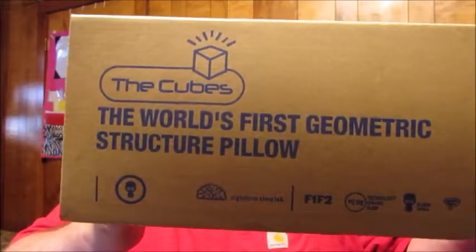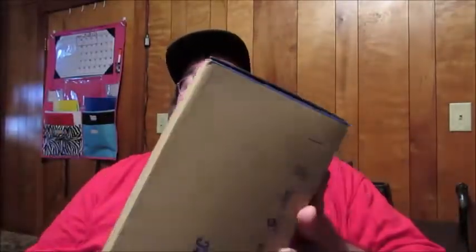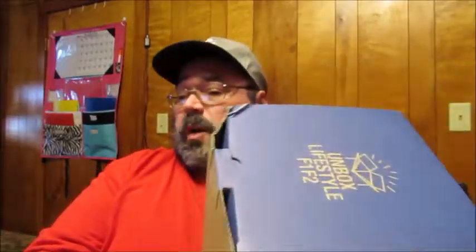It's a memory foam type pillow, and it states here it's the world's first geometric structured pillow. This is the box that it comes in. It's a pretty good sized box, but as we know, we're going to open this up and like any other item that's in a box, it's going to expand and it probably never fits back in here. Let's open this up on camera and show you what's all about this neat new pillow.